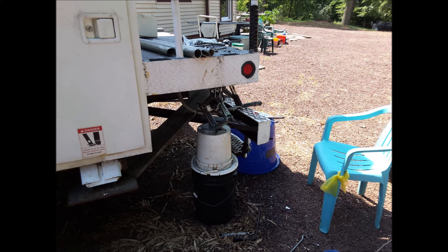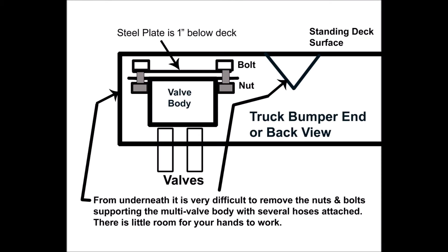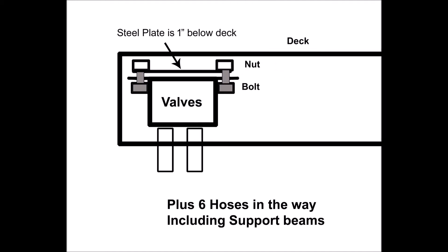It took some two days and lots of hours. The idiot engineers, in their clever way of designing, decided to hide the nuts and bolts holding everything up to the rear platform. They welded a thin metal plate roughly an inch below the deck surface. Underneath the plate had the four mounting holes pre-drilled in it.